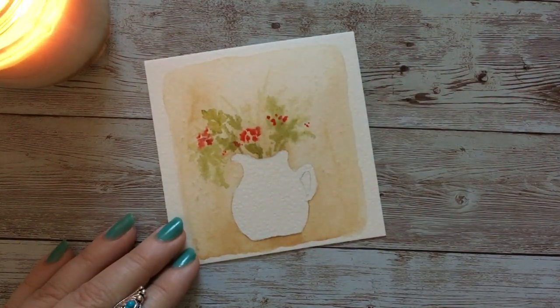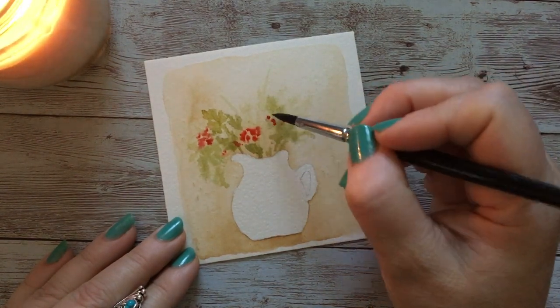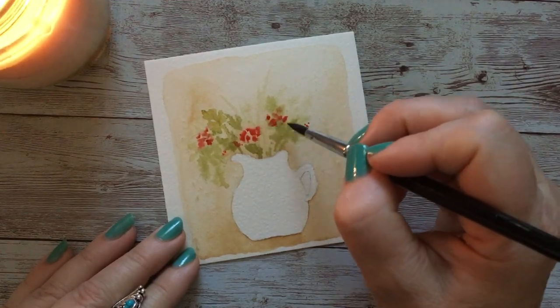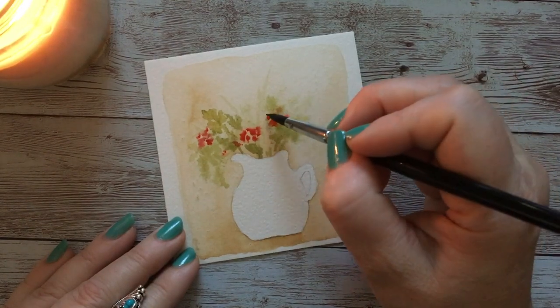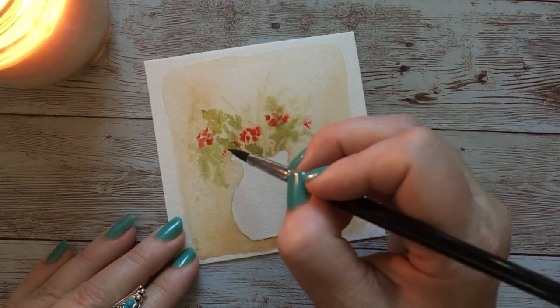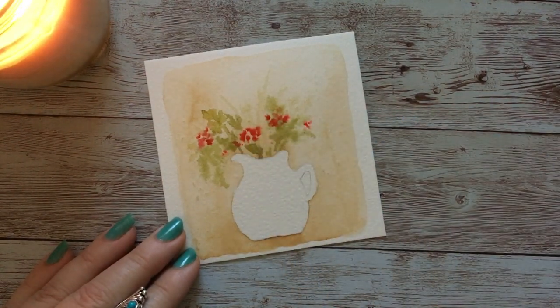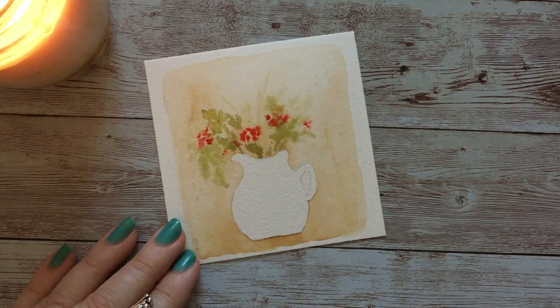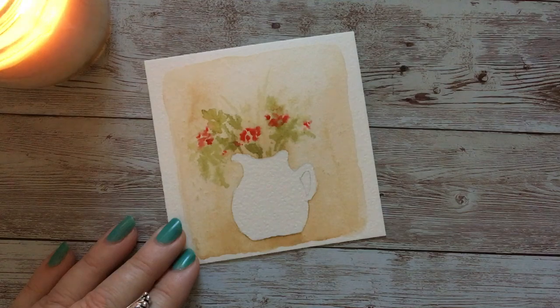Geraniums are very forgiving — it's a flower you can just play with and they really are so playful. They don't have to be very precise; it's very easy to get the feel of them. In an abstract sense they really come together so beautifully. You see how this paper just reacts so well — it gives a nice, almost vintage kind of feel. I may come back to some of that, and now I want to add some yellow flowers in here.